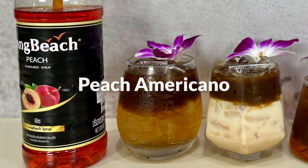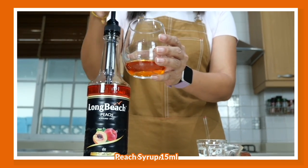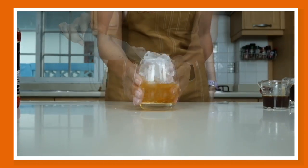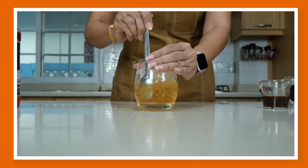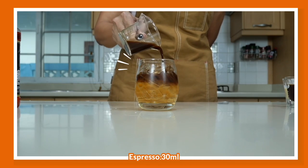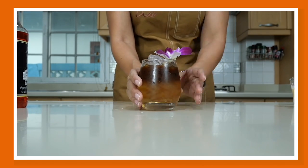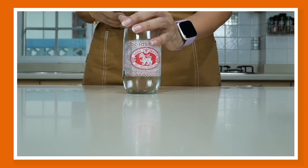Let's start with peach Americano. For this, I'm going to use two pumps — about 50 ml — of my peach syrup, then add some water and stir to combine. Fill the cup with ice, making sure you get that beautiful peach colored layer at the bottom. Stir to make it colder, then pour the espresso shot over. Garnish with orchid and you have a beautiful peach on the beach Americano.